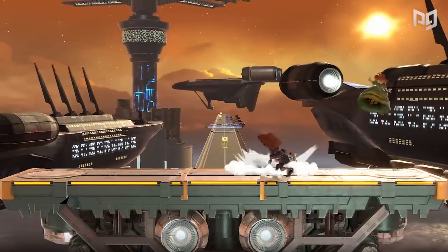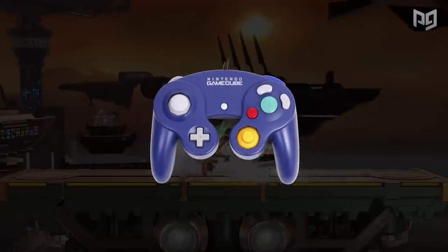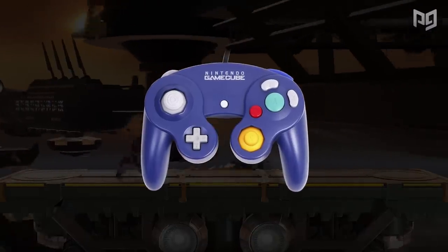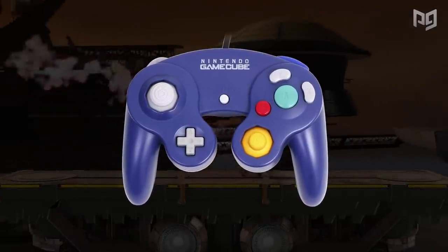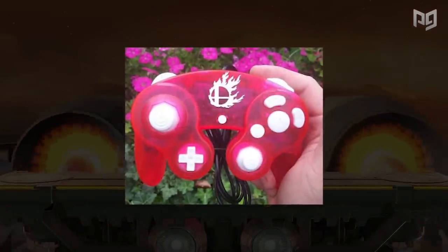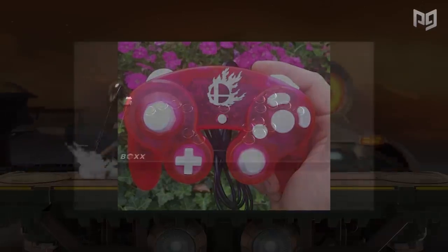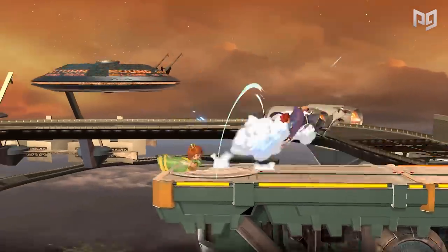If you want to play Smash Ultimate competitively or casually, one of the first things you're going to need is a controller. The controller might seem super simple, but in competitive fighting games the complexity even goes down to the basic essentials. In fact, some professional Smash players commissioned their own controllers with special designs and modifications, and even Smash has a fightbox-style controller now too.